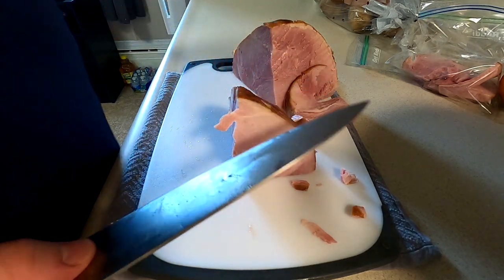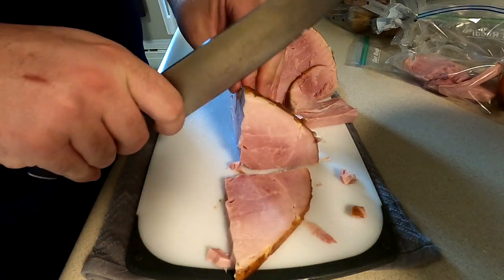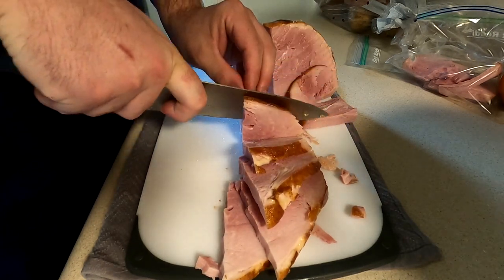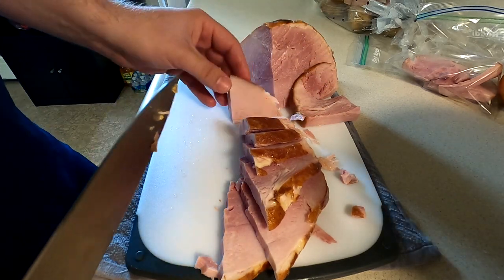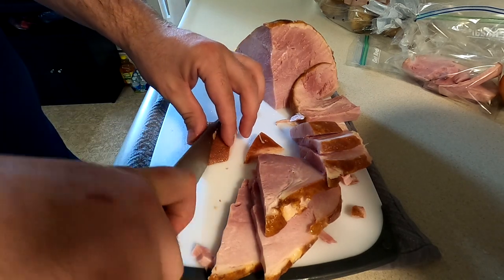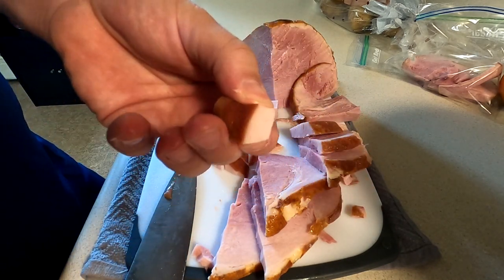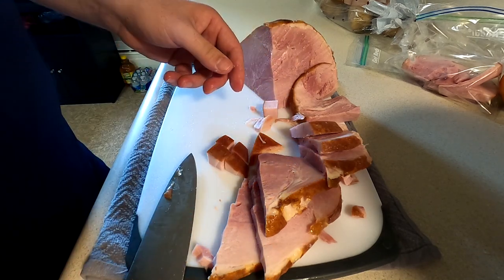The best part about this is it doesn't have to be technical — you can make your ham chunks as big or as little as you want. I'm going to go with more of a medium dice for mine. I'll go ahead and just start chunking this up to the size I'm looking for.